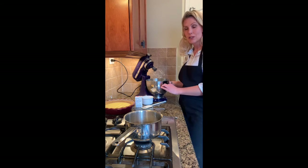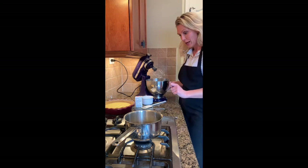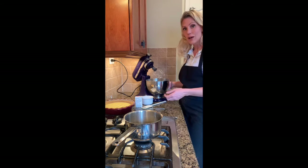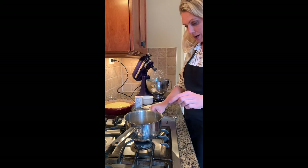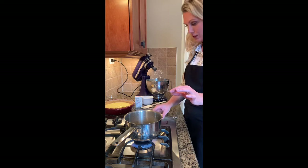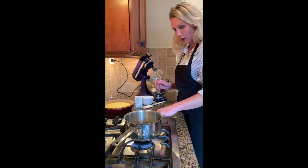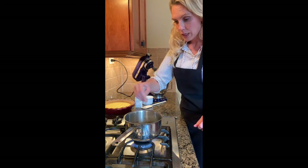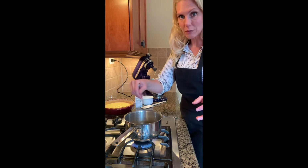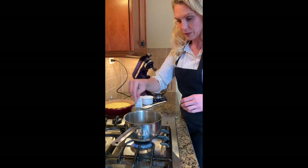Make sure there is zero fat in your egg whites — not even a drop of egg yolk — and make sure your bowl is super clean. You can also add a half teaspoon of vanilla if you'd like. In my pot I've added the one tablespoon of cornstarch and one third cup of cold water, and I'm just going to bring that to a boil and thicken it. This gives stability to your meringue and we're going to add it in a little bit later on.